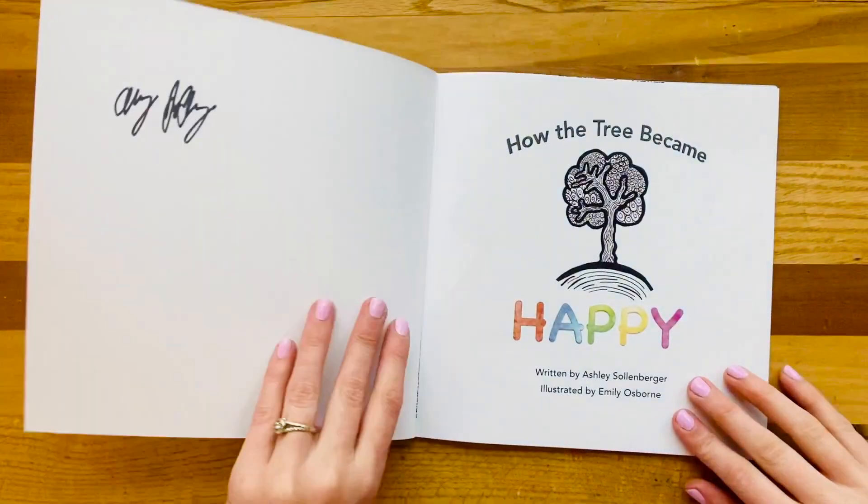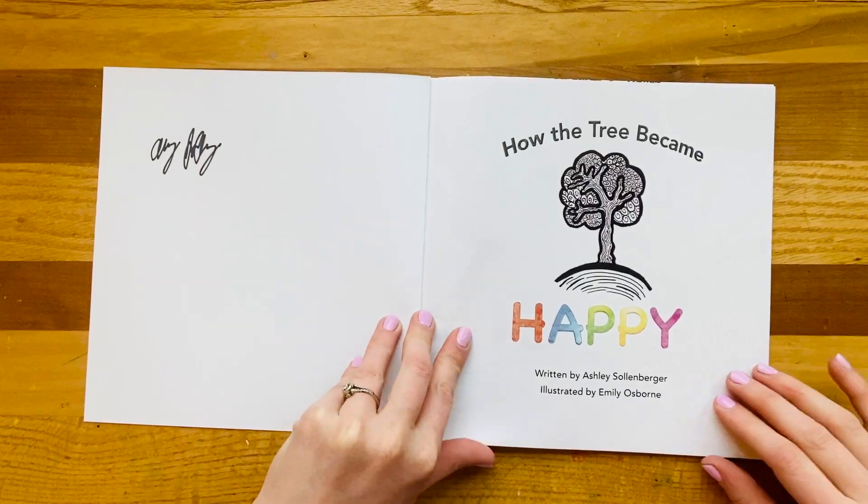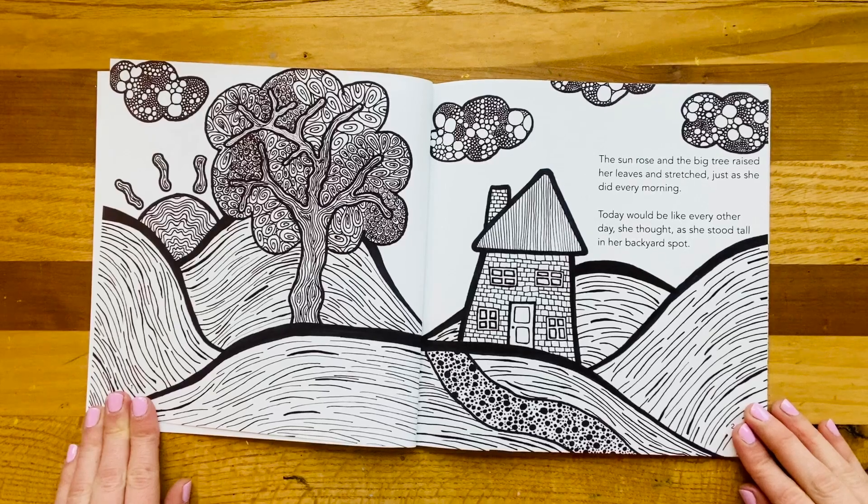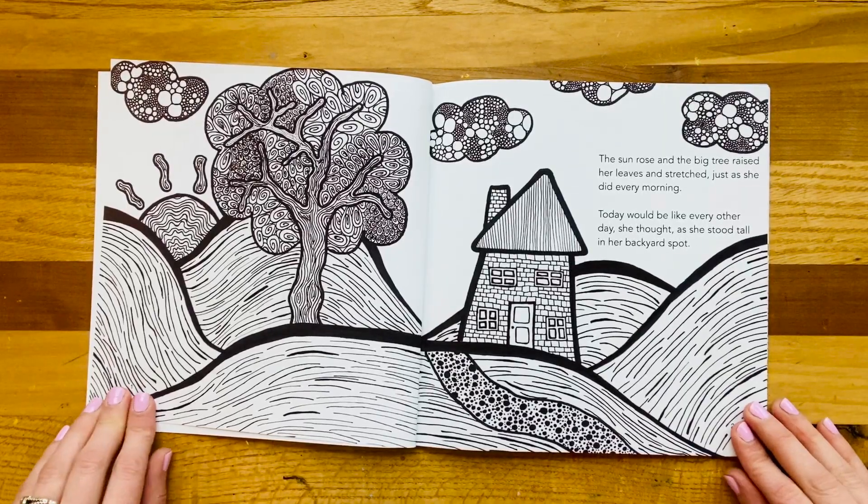Let's get reading. How the Tree Became Happy, written by Ashley Sollenberger, illustrated by Emily Osborne. The sun rose and the big tree raised her leaves and stretched, just as she did every morning. Today would be like every other day, she thought, as she stood tall in her backyard spot.